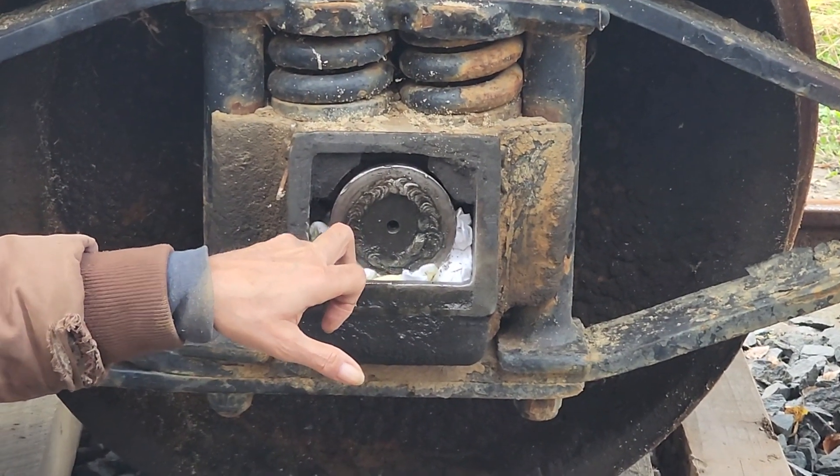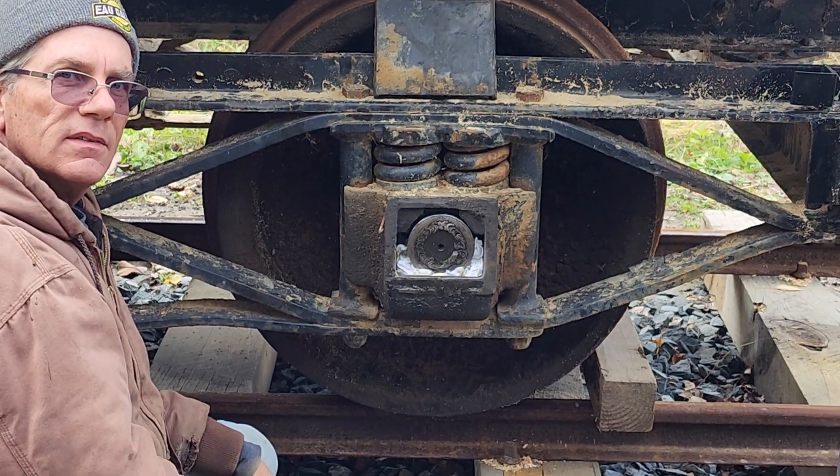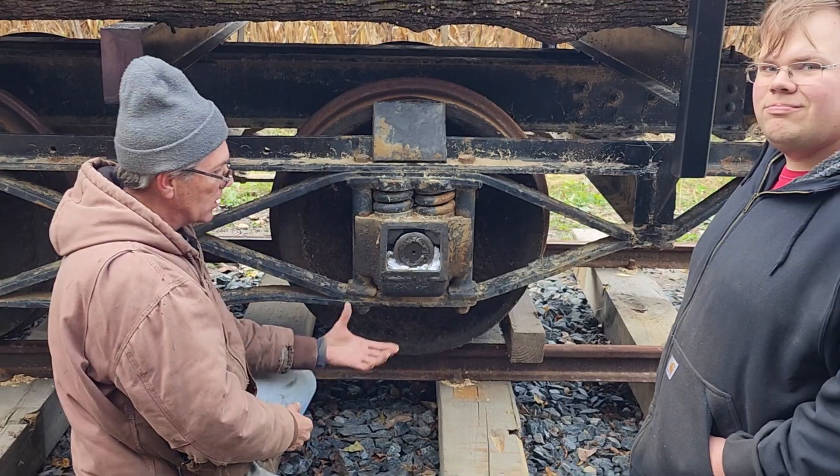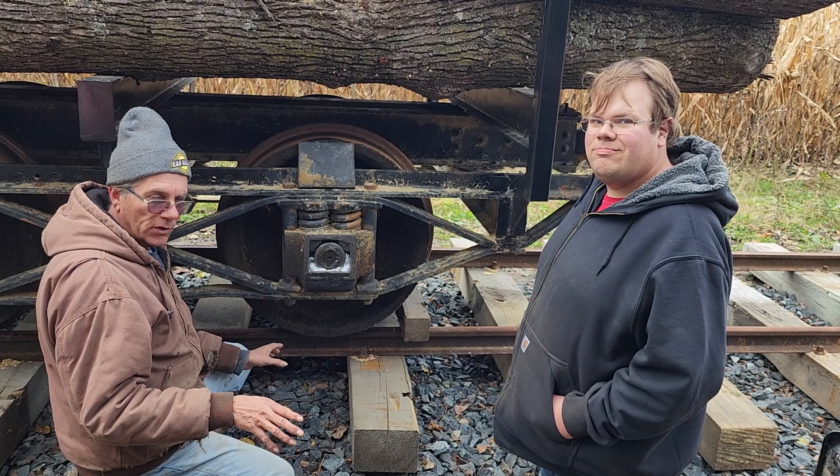In each one of these we put in almost two quarts in each journal — it's called a journal box. We're not sure if that's exactly what it's supposed to be, but we're going with it for now.